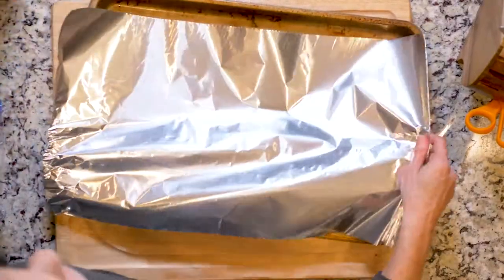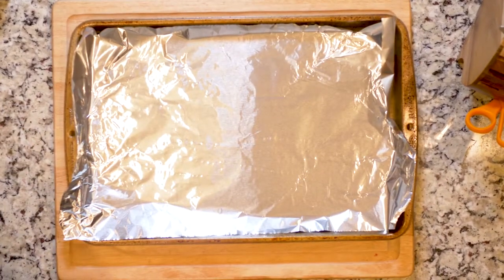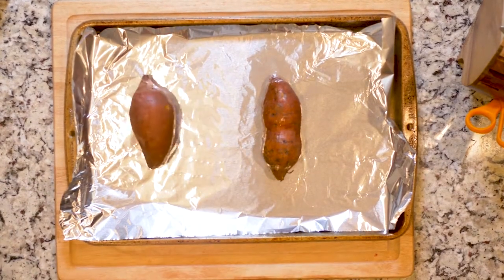If you did roast the sweet potatoes on prep day, which is of course how we would recommend you do it, start by taking the sweet potatoes out of the fridge, heating the oven to 425, and lining a baking sheet in foil. Once the oven is to your temp, place the sweet potatoes on the foil-lined baking sheet and heat for 15 minutes.